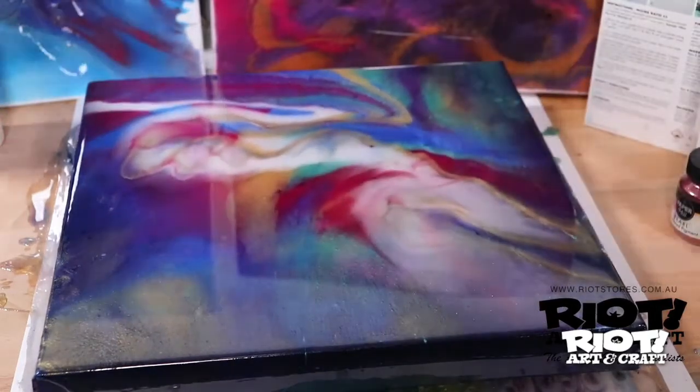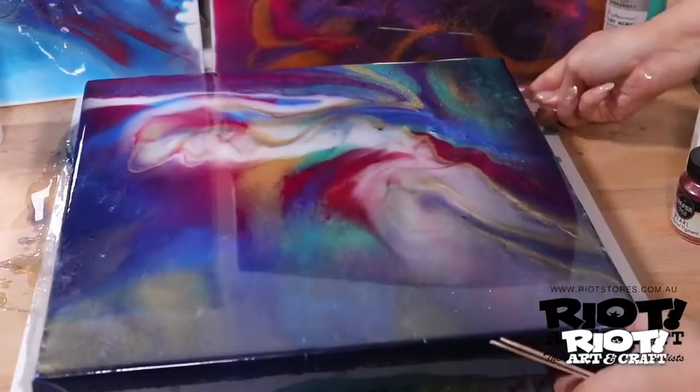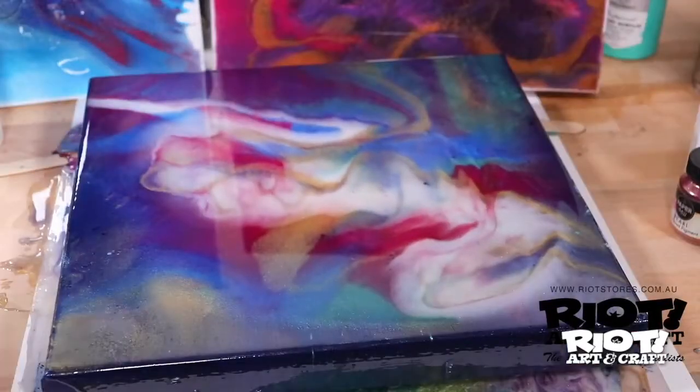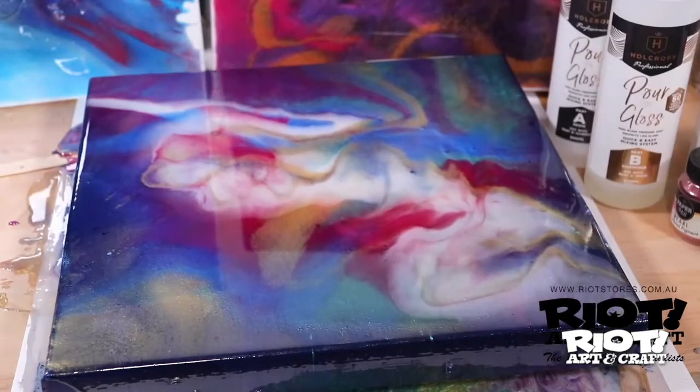After the surface is completely covered, you may scrape away the drips along the bottom edges with a disposable brush or a popsicle stick. This will give a nice clean professional finish.